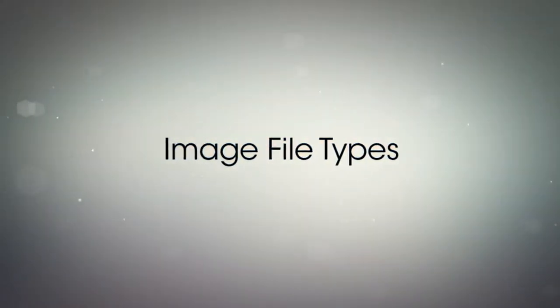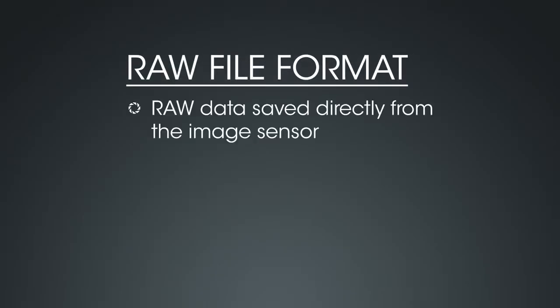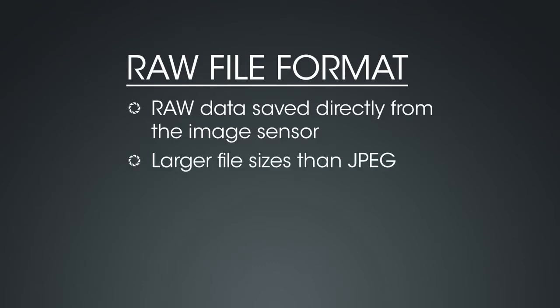Your Sony A7R can record image files in two different file types: RAW and JPEG. Both file types have benefits and drawbacks to consider. RAW files are not actually image files — they are the raw data saved to the memory card directly from the image sensor. RAW files are uncompressed, meaning that the file sizes are considerably larger than those of compressed files. RAW files have a much broader range of tones, and shadow and highlight areas have more detail than JPEG files.